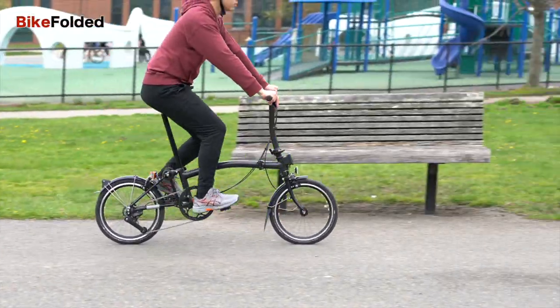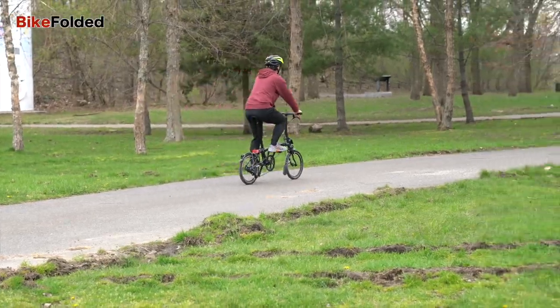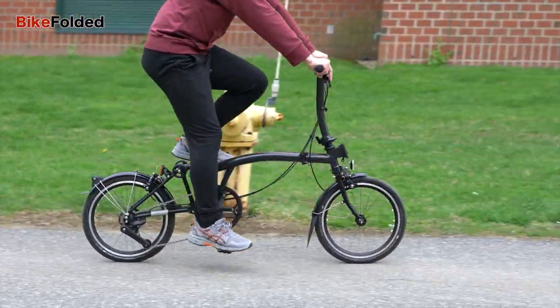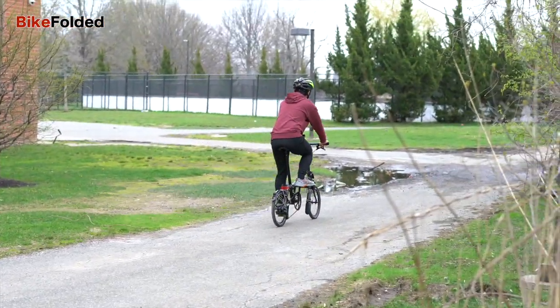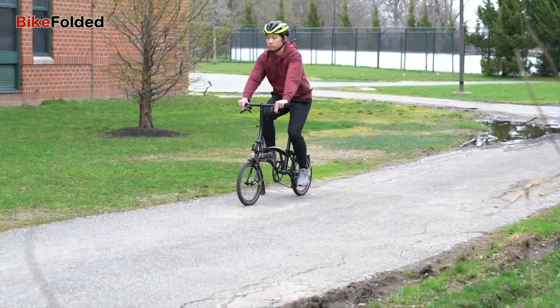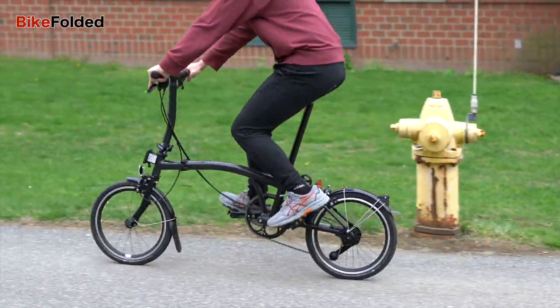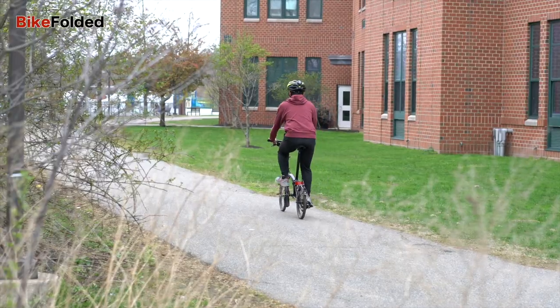The P-Lite is an elite folder and I can't justify its $3000 price tag. I spent just over $1600 for my Brompton a few years ago, and I wouldn't spend more than $1000 just to shave off 3 or 4 pounds. I'd expect a full titanium frame at this price range. I love the bike but can't recommend it at this time.